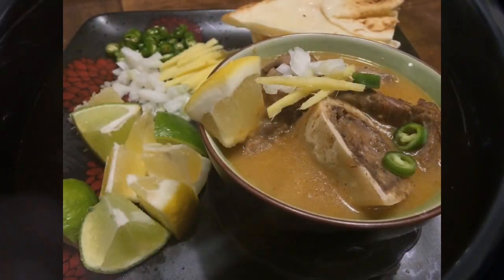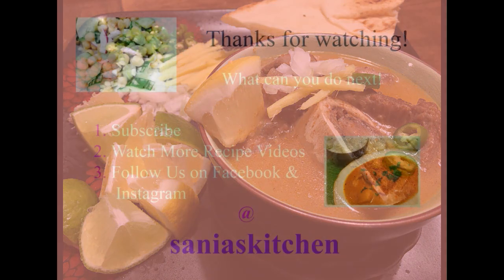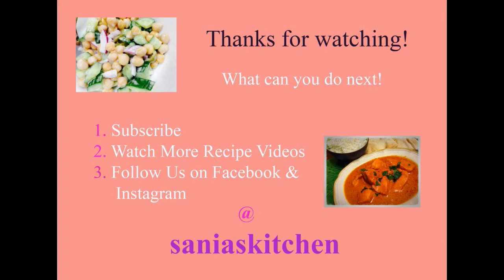This looks so good, I cannot wait to dig in. Thank you for watching — please leave a like, comment, subscribe, and share my video. Thank you, bye!